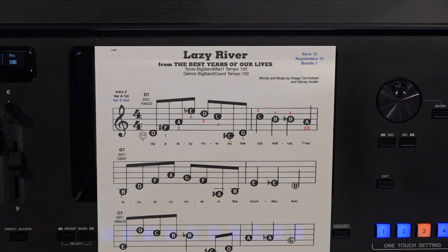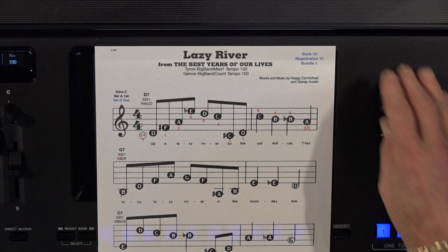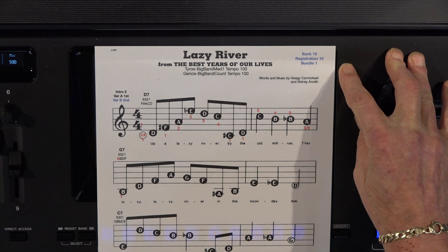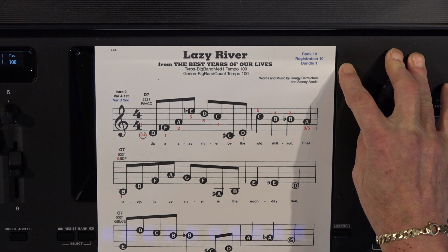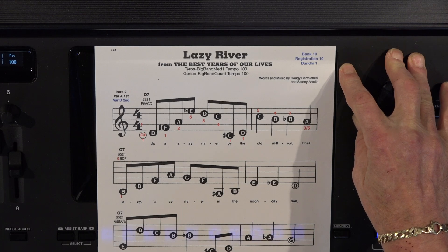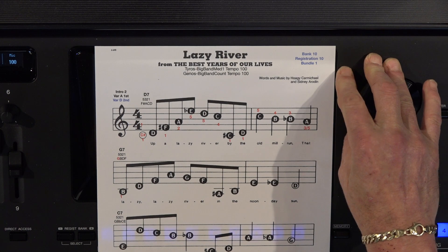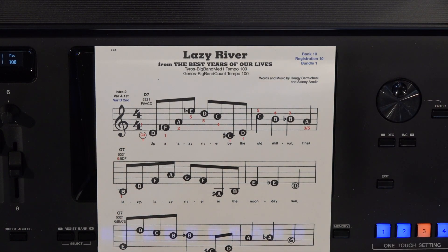For you guys who have all three book bundles, we're in Bank 10. This is Registration 10, so we're going to be going to Bank 11. This is actually out of Book Bundle 2 — I need to correct that on the music before I ship it out. Intro 2, Variation A the first time, Variation D the second time through.